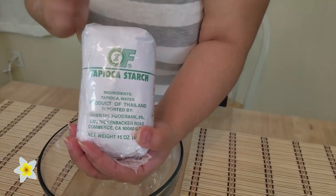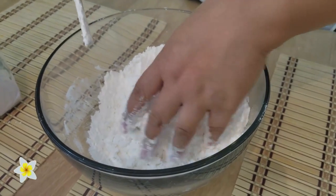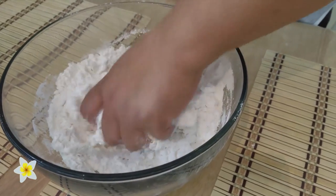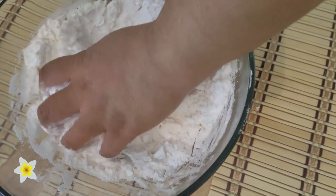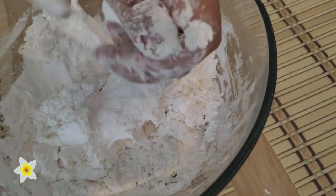We'll need tapioca flour — we'll use about half of this. I added hot water, maybe about a cup. Constantly knead it, and you have to get it to a consistency where it will be easy for you to cut, because we're going to cut this into a noodle-like shape.